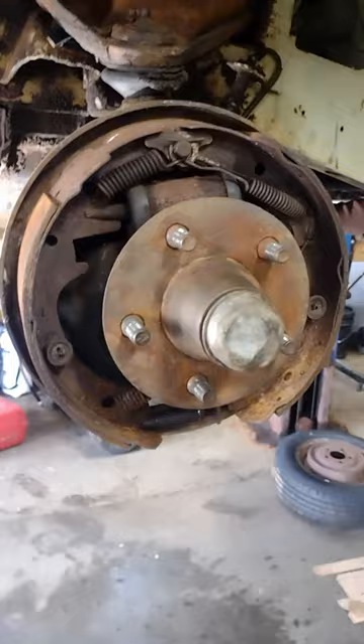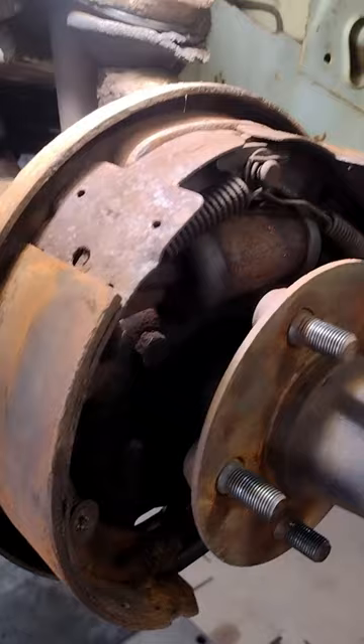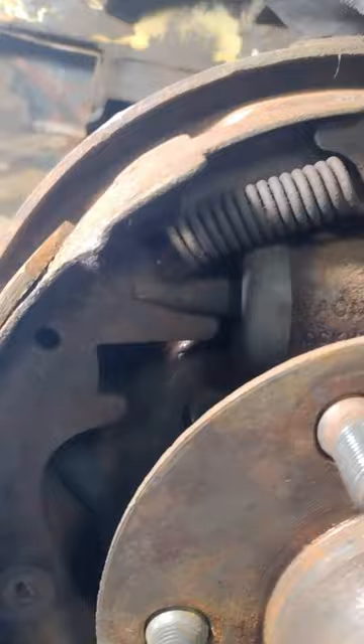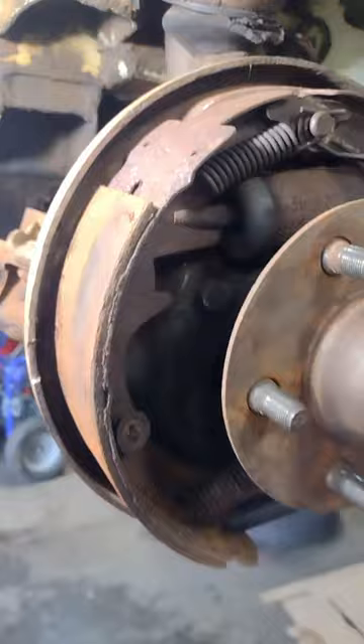Here we are. I've gone ahead and removed the wheel and the brake drum. Here's what we have — this is a four-wheel drum brake equipped car. What I like to do first, even before I take an air gun or anything, is spray everything down with brake cleaner, and then lightly blow everything out with an air gun. I take pictures of everything so I know how it goes back together and what springs go where.